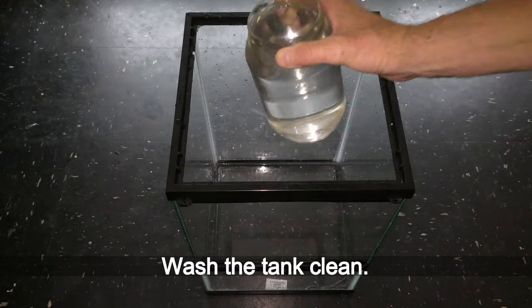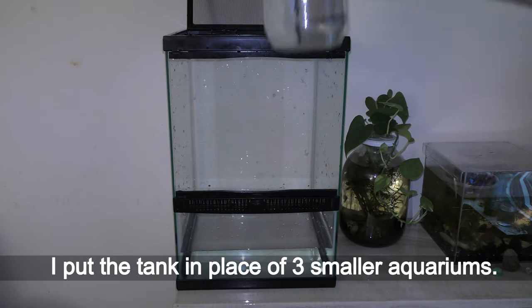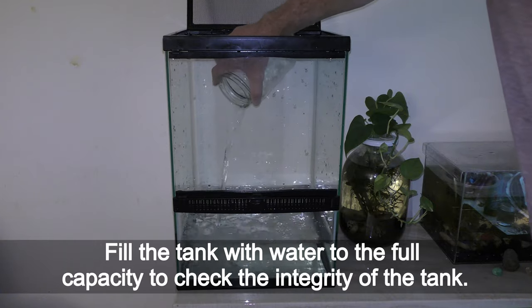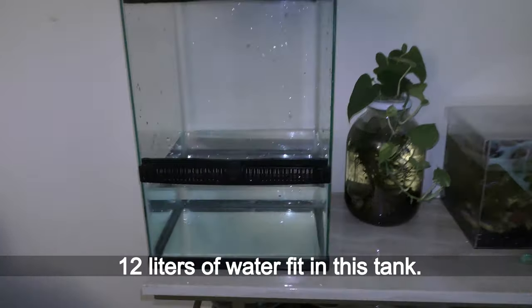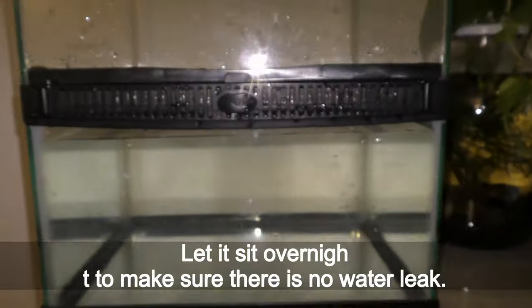Wash the tank clean. I put the tank in place of three smaller aquariums, then fill it with water to full capacity to check the integrity of the tank. Twelve liters of water fit in this tank. Let it sit overnight to make sure there is no water leak.